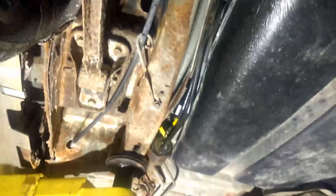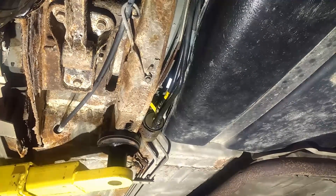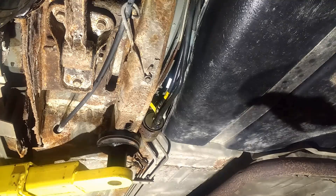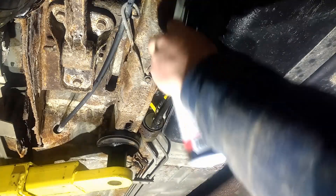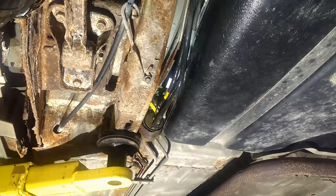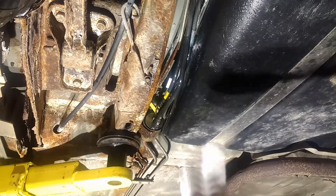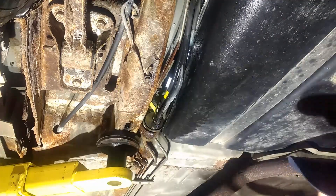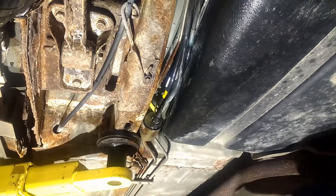Right now I want to try to determine which one of those lines is leaking. Since I'm here by myself, I'm just going to spray it down, dry it off and see if I can see it. That can's empty. So I think if I just wipe all this off — the fuel filter bracket is rusted off.